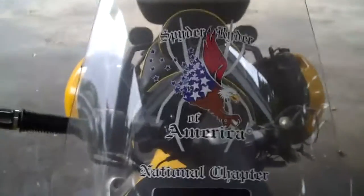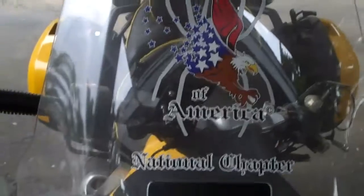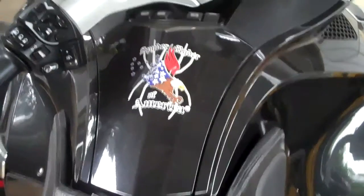You can put these on almost any vehicle that you would like, and they come out looking really nice. Additionally, I have a smaller die-cut decal that we've been real successful with.